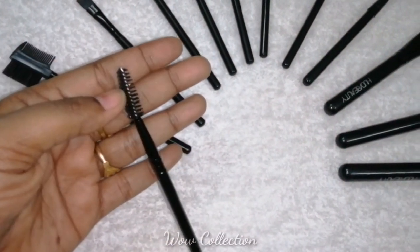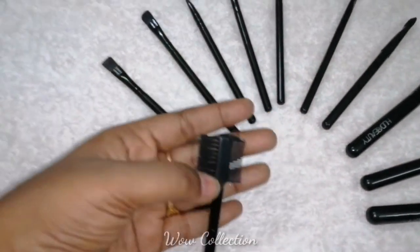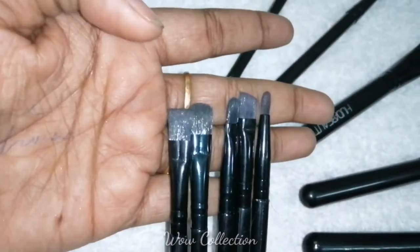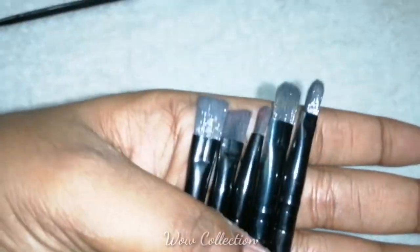It's 180 rupees for 12 pieces of brushes. If you look at the price including the delivery charge, it's 180 rupees — it's super. Once you use it, you can review all the damage and quality.